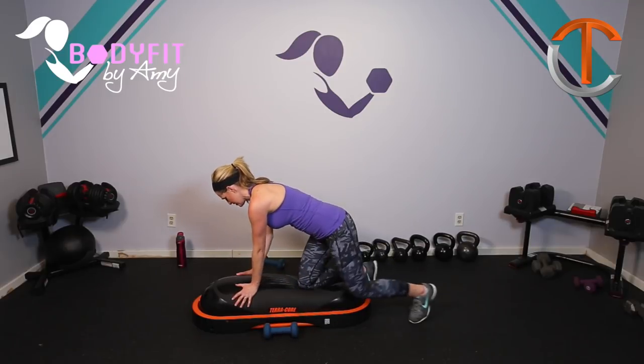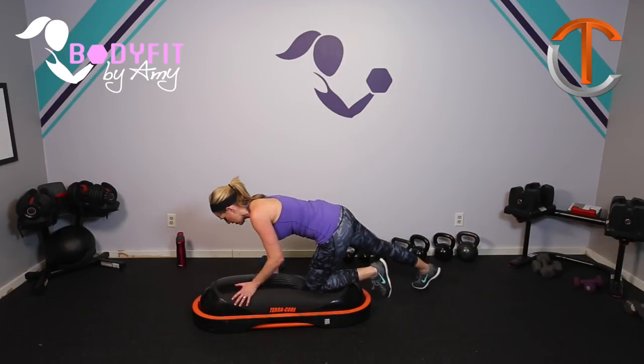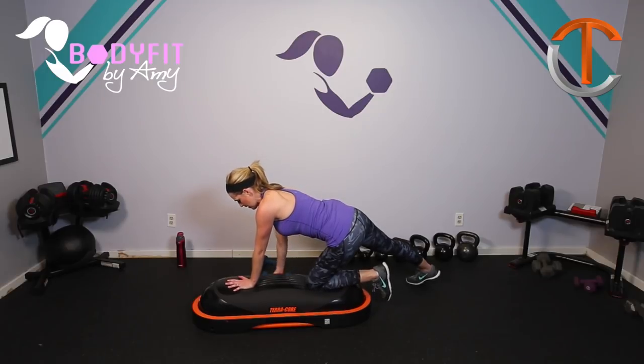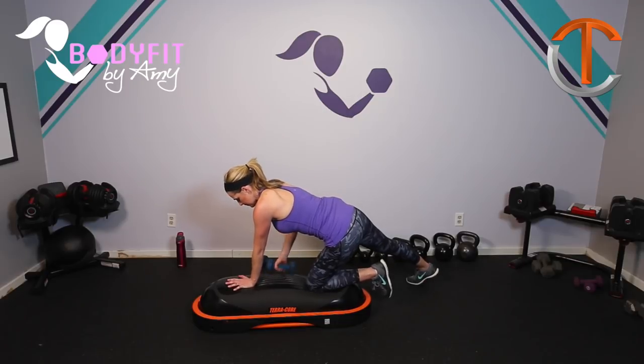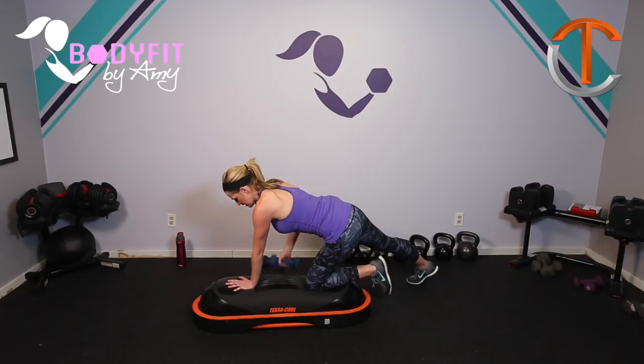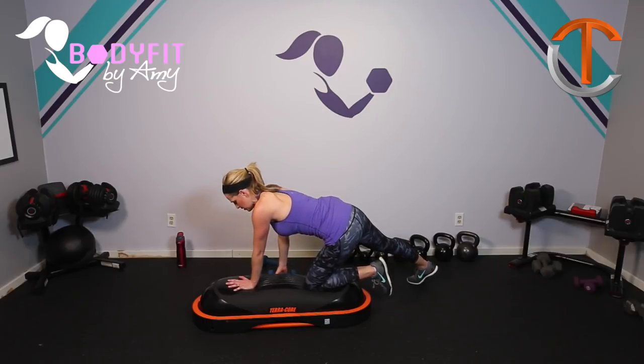Go ahead and switch that — switch your legs. Other leg back, other knee on. Find your balance. Here we go. Breathe. Core staying engaged. Up and down. Breathe. Eight more singles — eight, seven, six, five, four, three, two, and one.